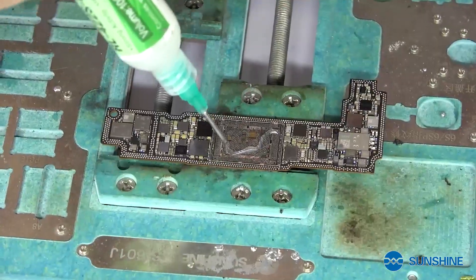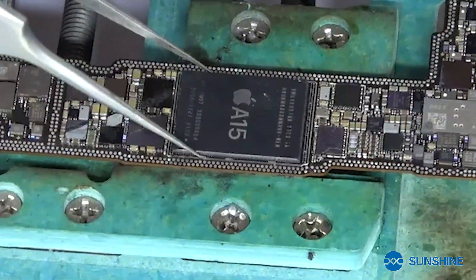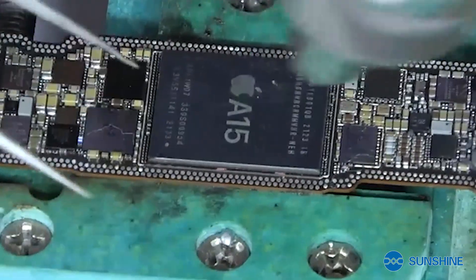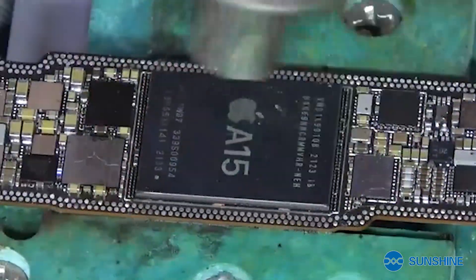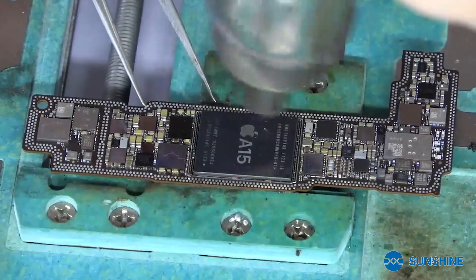We put the frost and install the CPU. When we install the CPU, we use the quick 2008 and the temperature is 300 and wind speed is 16. Okay, now the CPU is already installed.